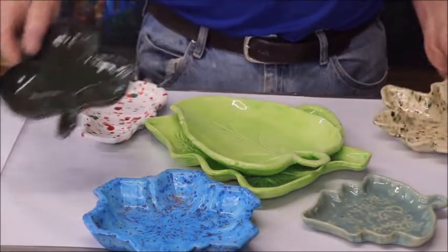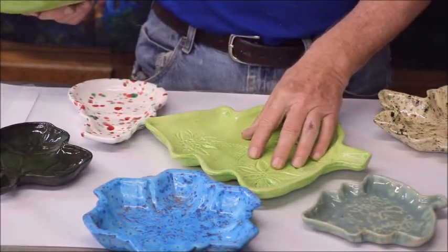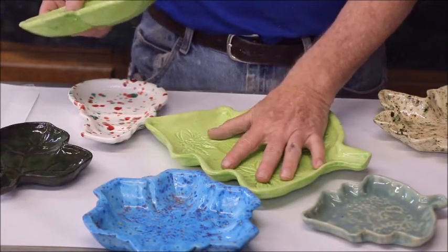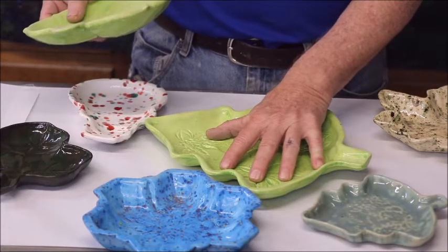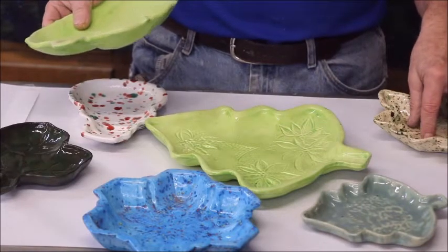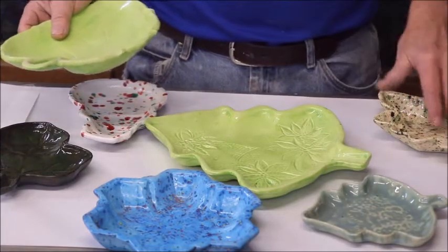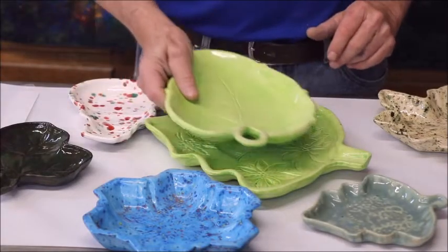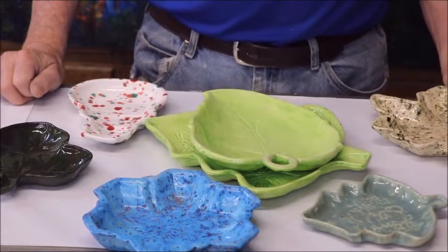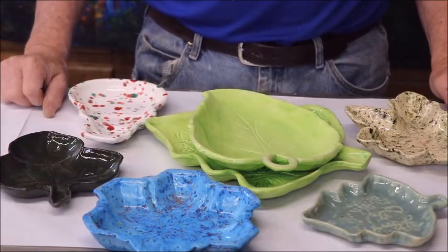We also have all kinds of little serving dishes. They are somewhat seasonal, but some of them aren't. The odd thing about these is they are not made from a mold — they are sort of pressed over a plastic dish that I got at Dollar Tree. When I get through pressing it and trimming it, the embossing is on the inside, and then I make these various assorted serving things. I think I have a video on how I do that. If not, I'll try to make one because it's quite interesting and easy to do — anybody can do it.